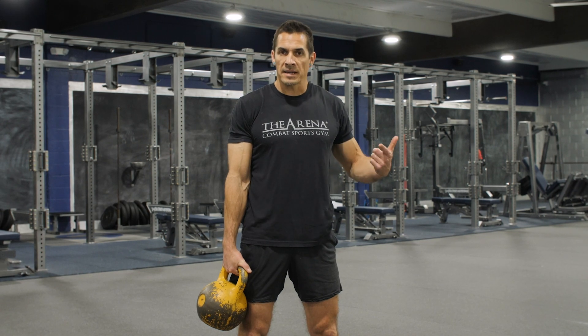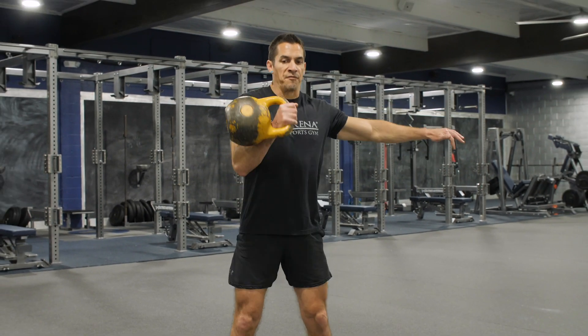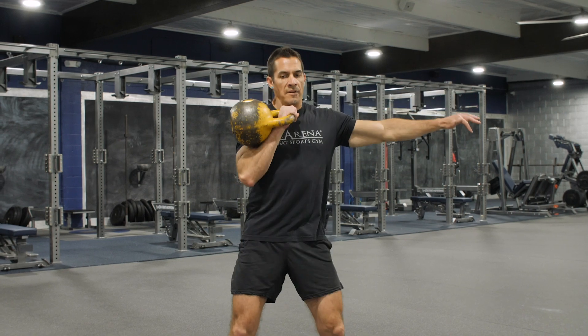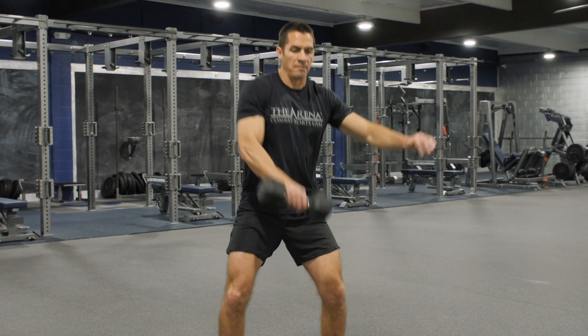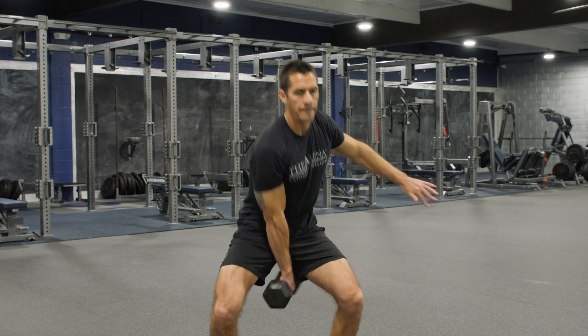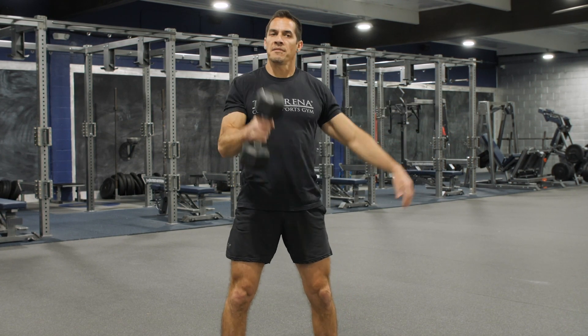Alright, so we just got done with round number one. We had a three-minute break, now we're doing round number two. We're going to change up the exercises just a little bit. Instead of a clean and press, now we're just doing cleans — five on one side, five on the other. You can still do the same thing with a dumbbell: pop it up, use those hips.